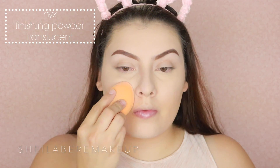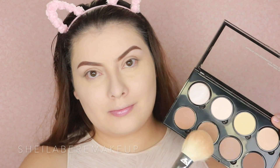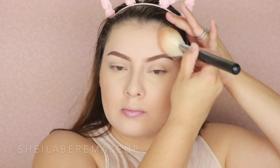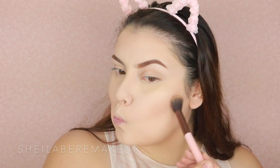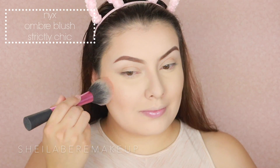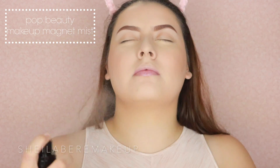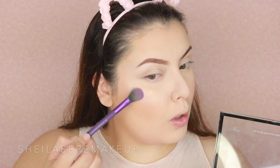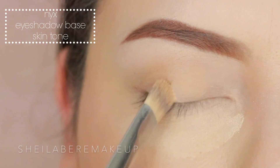To set my under-eye area and contour, I'm using the NYX highlight and contour palette. This is really the first time I've played with it and I actually really like it — I love palettes that give you a lot of things in one. Before doing my contour I set my face using their translucent powder, which I also liked. For blush I'm using their ombre-style blush — very pretty. Then I used a Pop Beauty primer. The highlight in the contour palette is absolutely beautiful, I was obsessed.